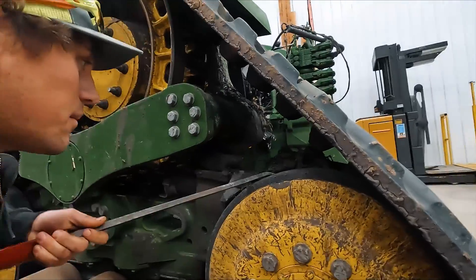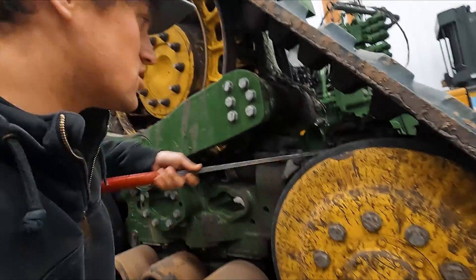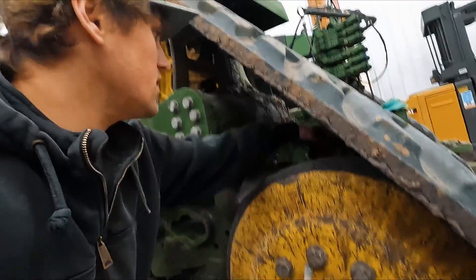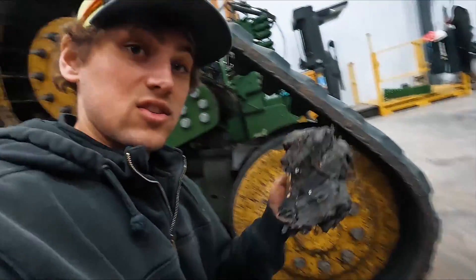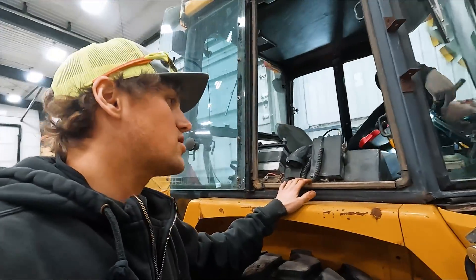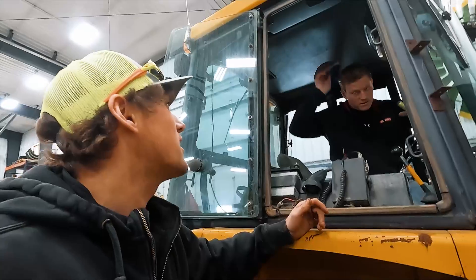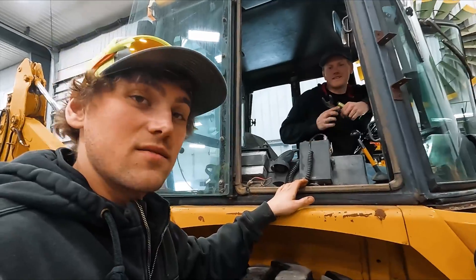I figured I might as well chisel out a little bit of this mud since it's dry before we decide to wash the tractor, just to try to eliminate some work with the pressure washer and fire hose. This is rock solid gumbo. You know what's really nice — when you get so excited and in a rush to get these hoses off and then you forget to mark which hose goes to what fitting. There's a perk to videotaping your whole life: you can just play back the clip and watch yourself take it apart. Just record your whole life — that's my tip to you guys.